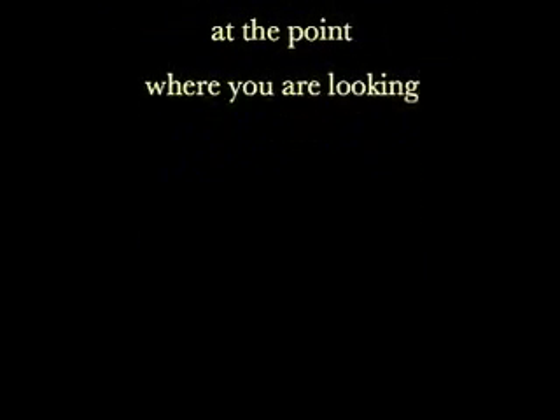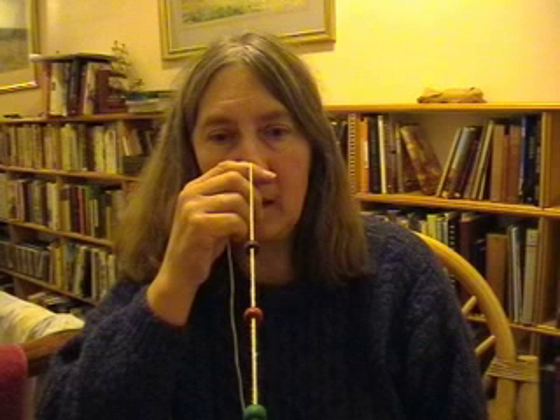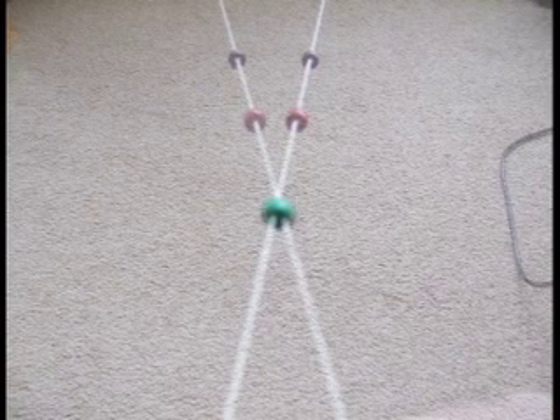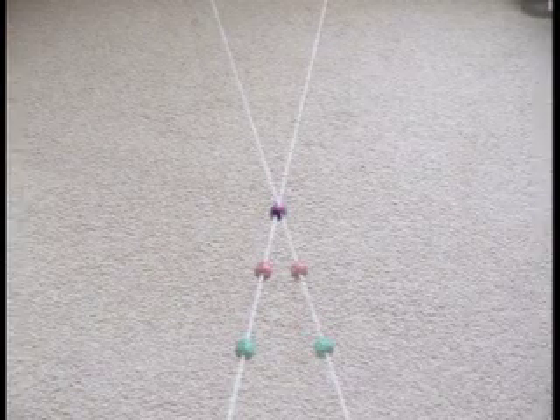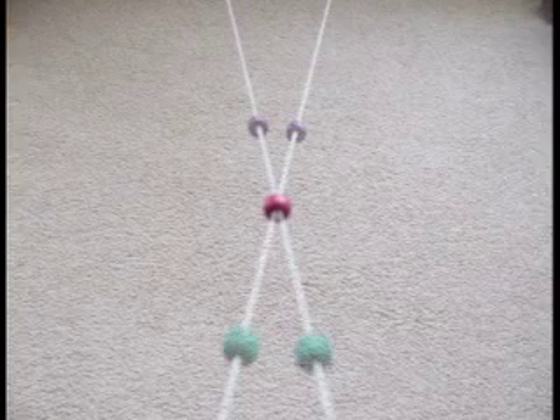You can practice looking from one bead to the next and observing the crossover — first at the distance where you see it best, and then gradually moving to other distances. Always let your eyes feel soft and easy. Touch each bead as you look at it to help keep a sense of movement.